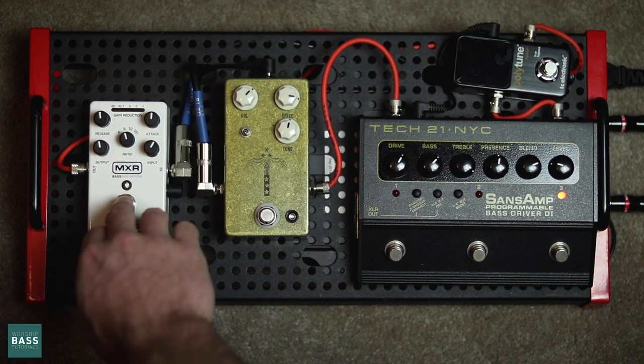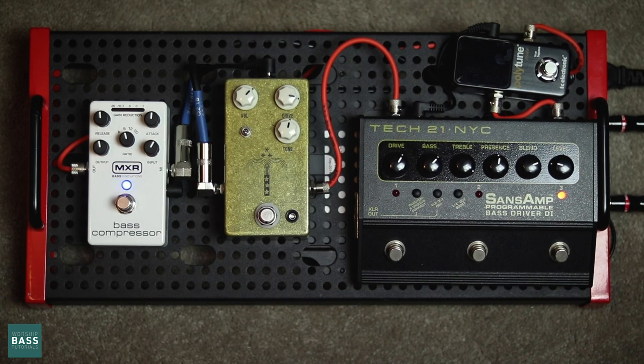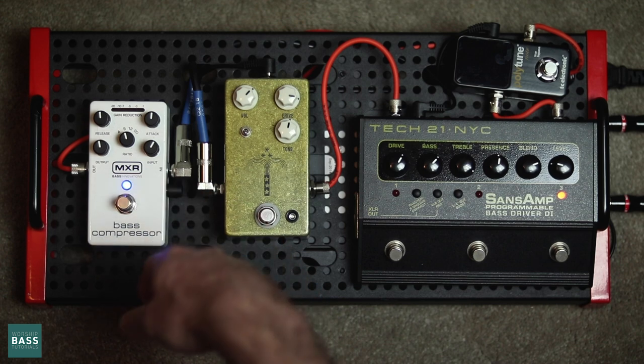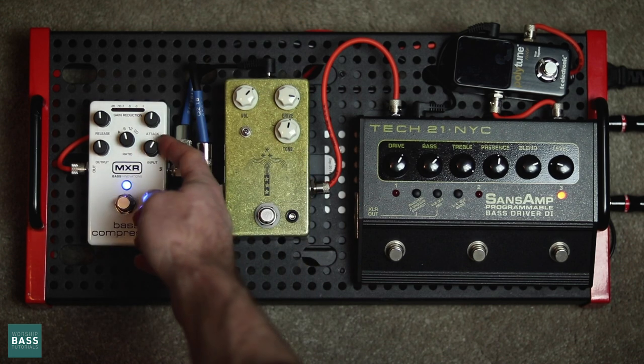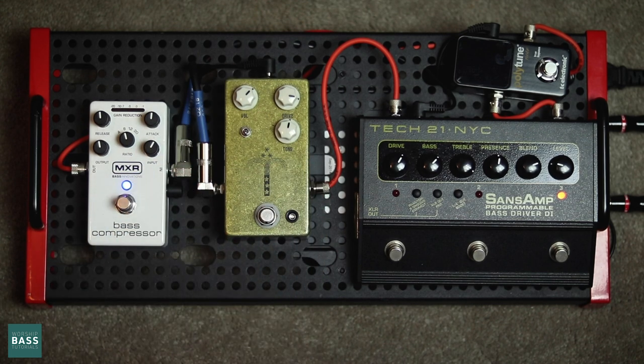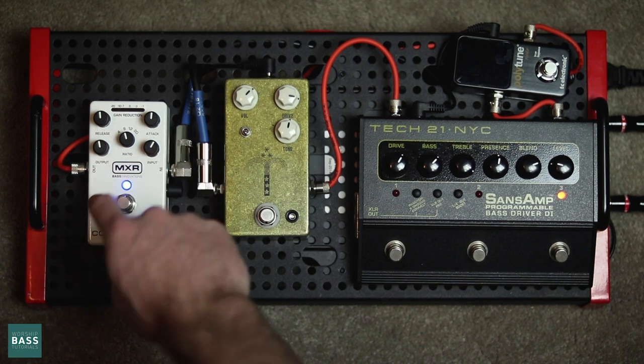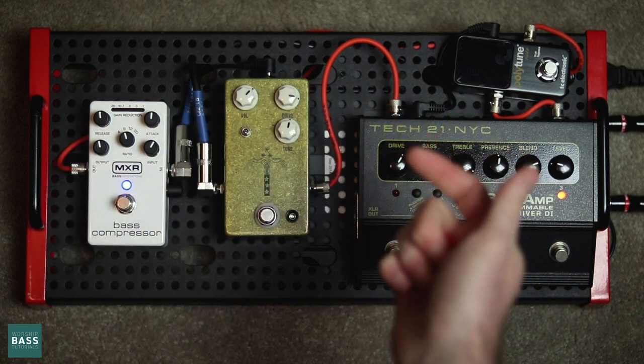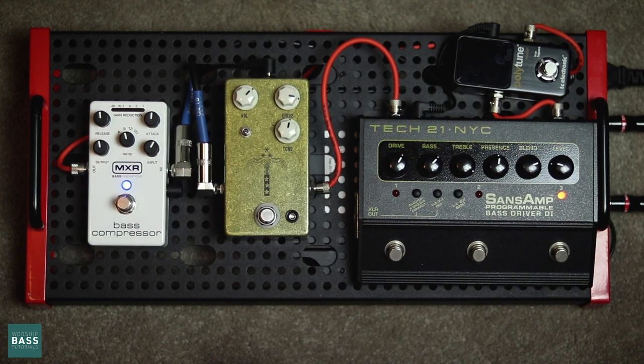The last pedal in my chain is a MXR bass compressor. I have the attack, release, and output all at pretty much 12 o'clock, and then I adjust my input to where I get around about five decibels of gain reduction every time I hit the note, so it's consistently really lightly compressing my signal. I play with the output just until the signal going out is the same as it was going in, so when I turn my compressor on and off, it doesn't actually affect my overall volume.